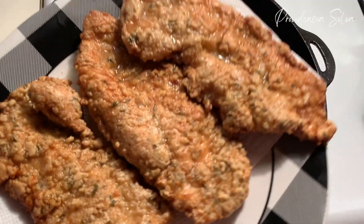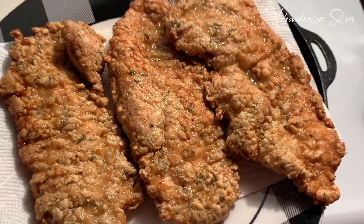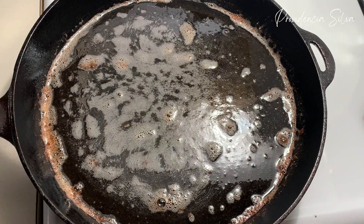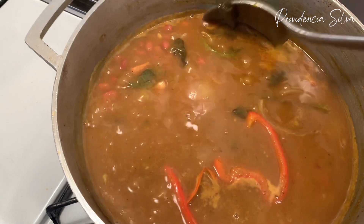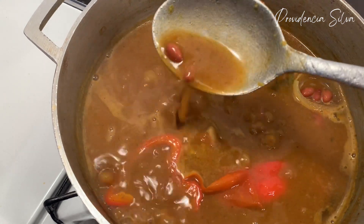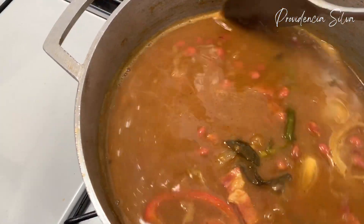Oh my god, look at that crispy chicken! I think I'm gonna make that this week. Now I am checking up on my beans — to me it's still not thick enough. It all depends on how thick your family likes it. I like it in between — not too thick but not too watery either. But the beans are getting there.